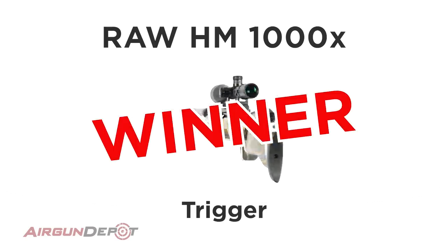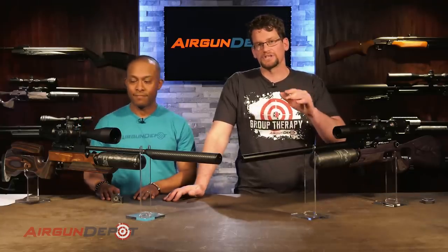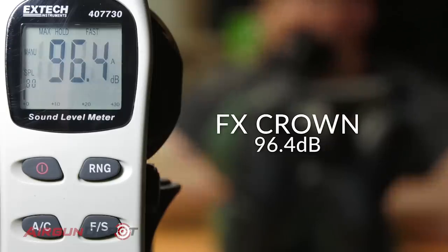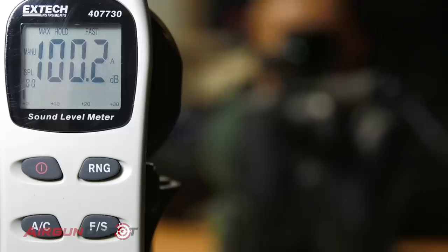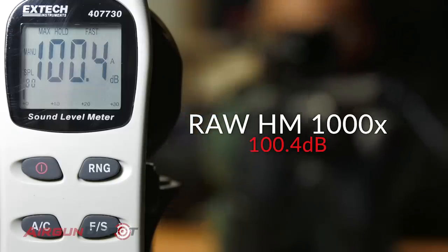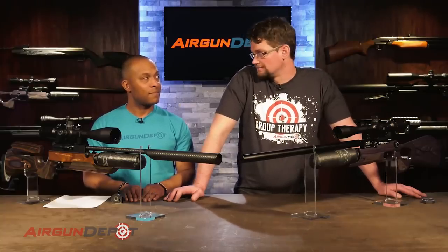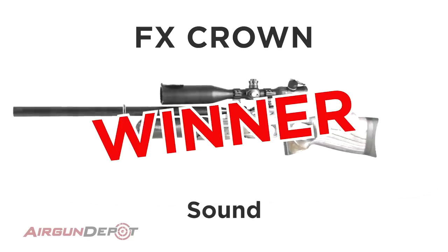Now let's take these to the range for the sound test. Keep in mind our range is a narrow enclosed area without any sound-deadening baffles, so the noise you hear there is always higher than in a large room or outside. On the highest power settings with the shroud extended, the Crown registered 96.4 decibels. The RAW out of the box registered 100.4 decibels — a little loud. The Crown wins this round hands down.